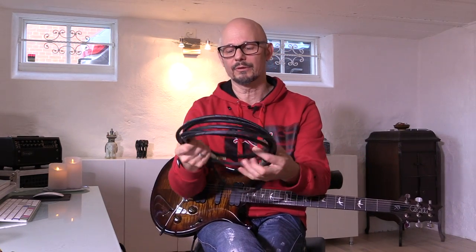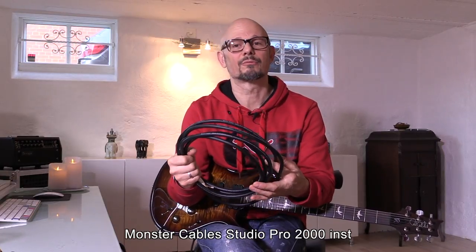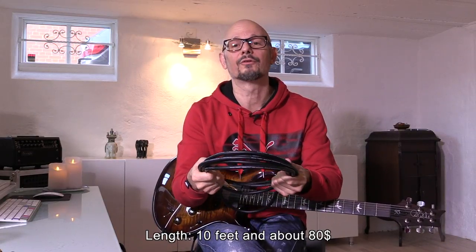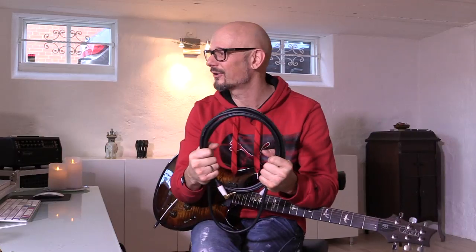The last cable is also from Monster Cables — it's the new Studio Pro line. It's definitely the thickest and also a bit stiff, so it's more convenient to use in the studio than using it live, I think. Okay, let's go ahead and I'll record something for you and we'll have a listen.